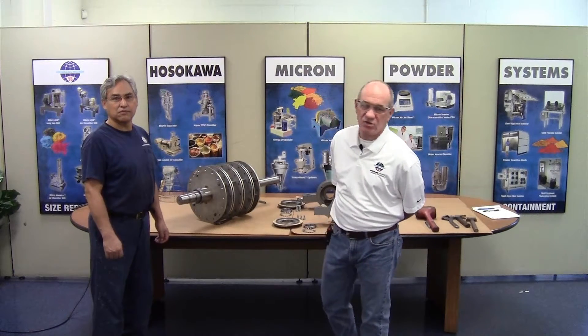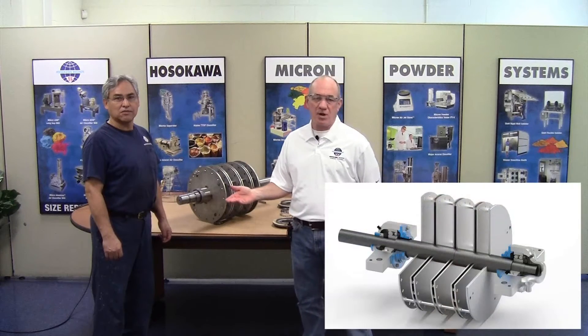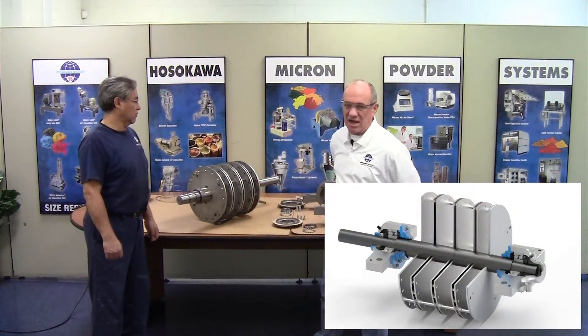Hi, I'm Tom Gruelich, manager of Aftermarket Services at Hosokawa Micron Powder Systems. I'm here with Luis from our assembly department, and today we want to show you how to properly mount bearings. We'll be using a model 3TH rotor shaft and disc assembly for demonstration purposes.